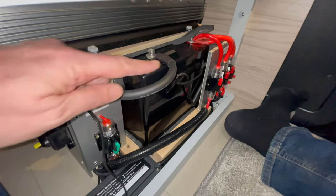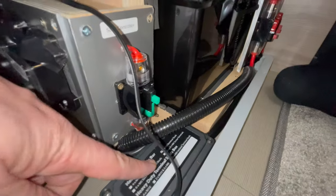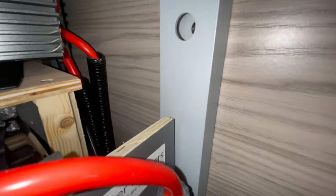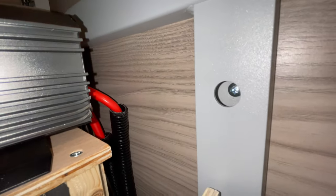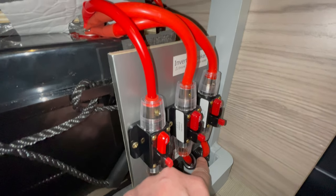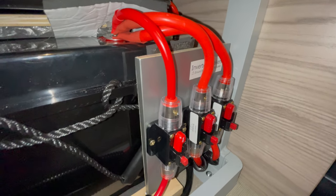The negative that feeds the inverter comes out of the battery, then feeds through the smart shunt, and then runs back under here to the distribution box. We've got two wires again just to split the current, and that feeds up into the negative at the back of the inverter. So there are two wires for the negative and two for the positive. I've put a bit of conduit tubing around the wiring just to stop the wires catching and rubbing on anything and to keep them nice and solid.